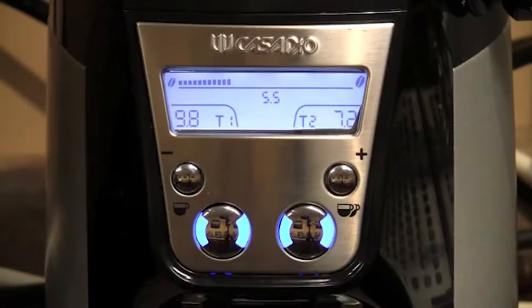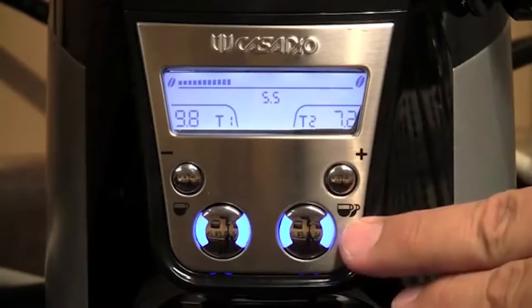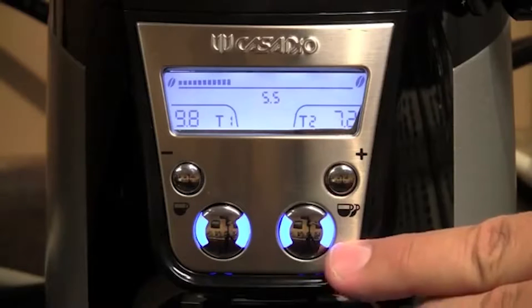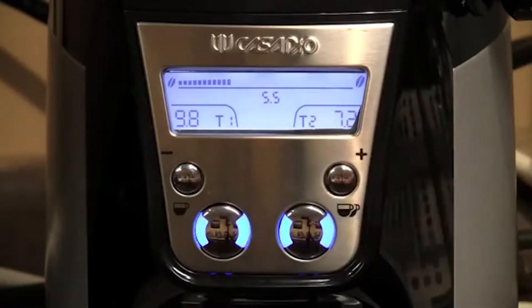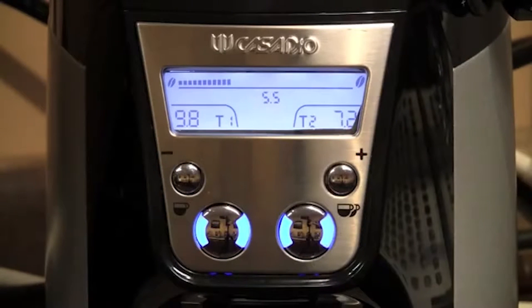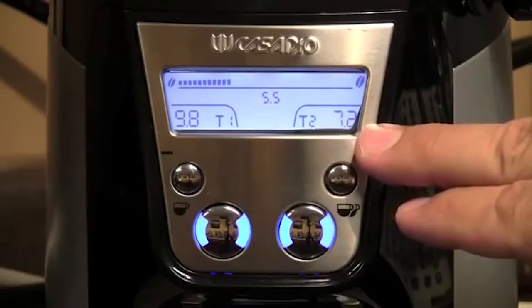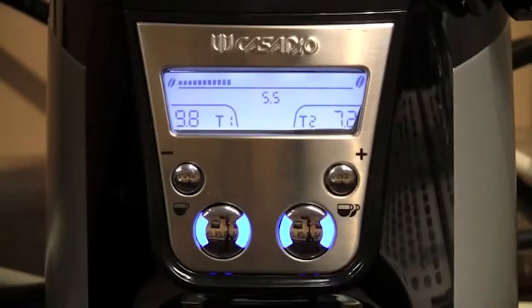The Casa Dio Enya on-demand grinder has a digital control panel. It has touch buttons for both single and double shots, as well as time adjustment buttons located above. The seconds for the single and double shot are located on the display panel, as well as an indicator for the grind.